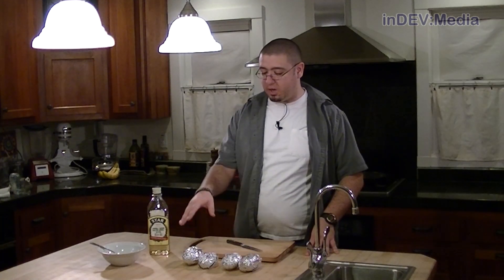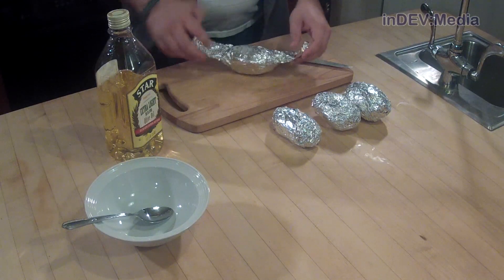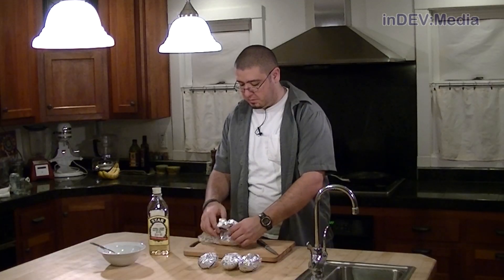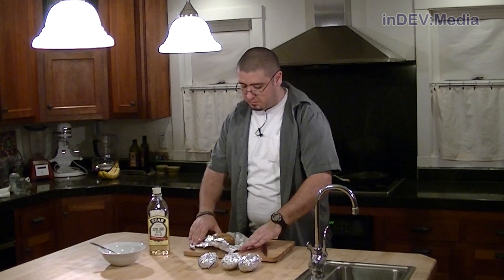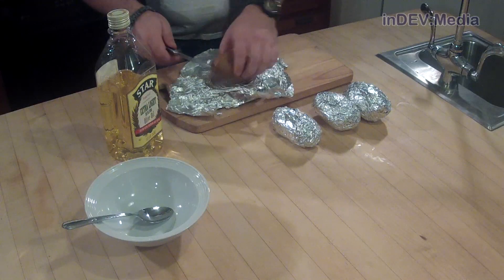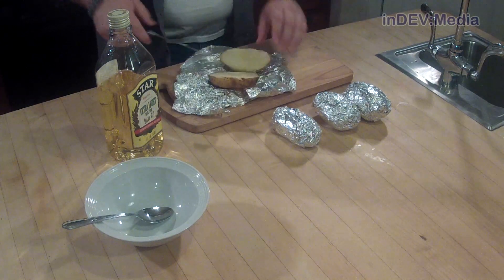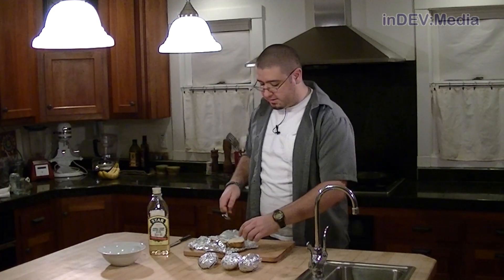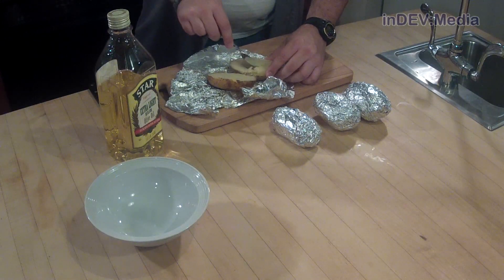Next, what we're going to do is take our potatoes and cut them in half. Now that we've cut them in half, we're going to scoop out the insides. We're going to leave about a quarter of an inch on each side.